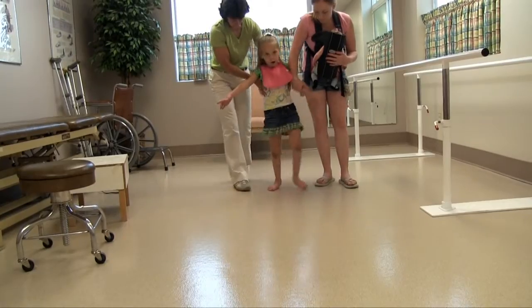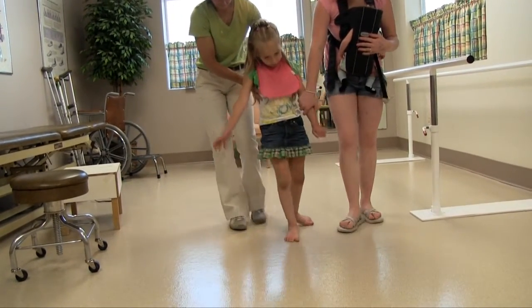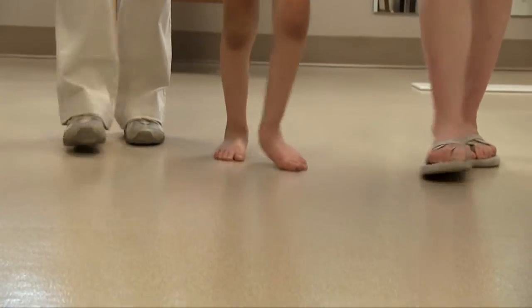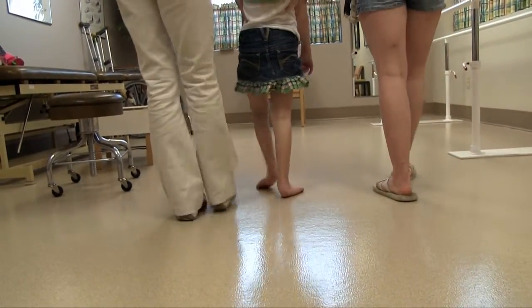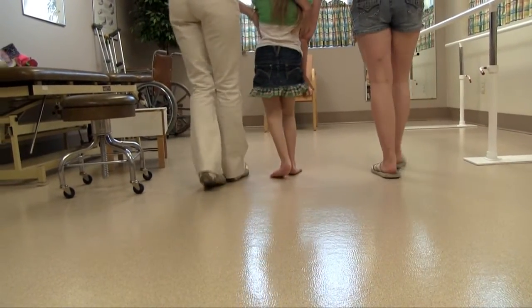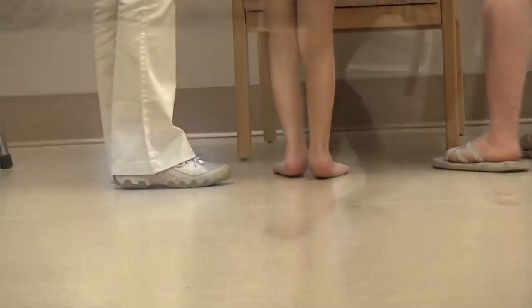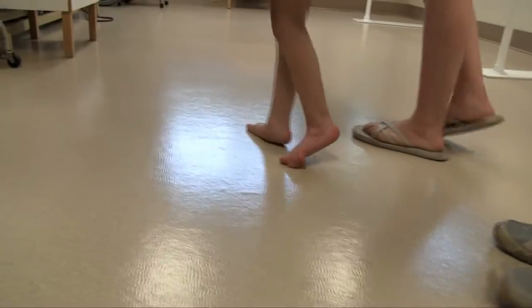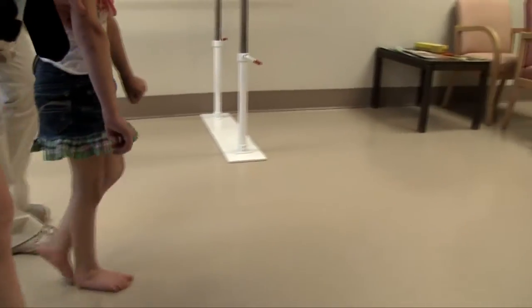Here Summer is at age 7. She's still not an independent ambulator. She does walk with handheld assist. Her feet are closer to the ground. She still has some inconsistent toe walking and she exhibits a lot more pronation now that she's gotten a little older and a little heavier. Her left side is a little higher tone than her right, but as you can see, the upper extremities are still quite involved.